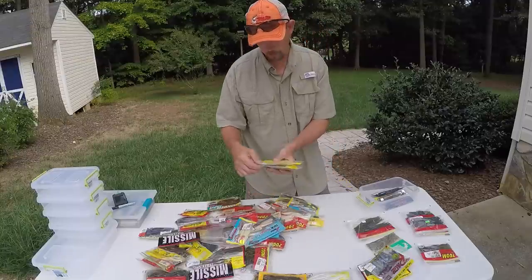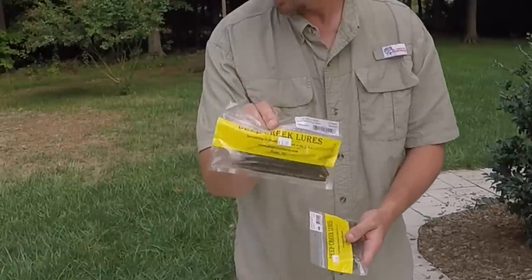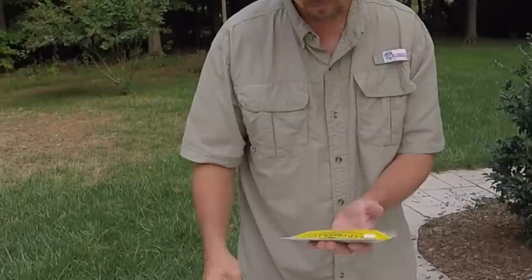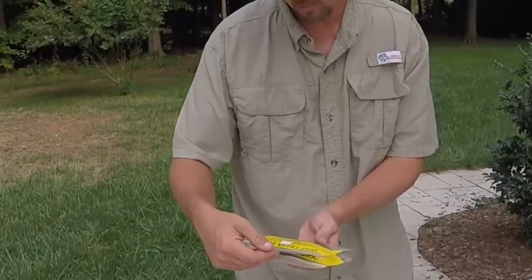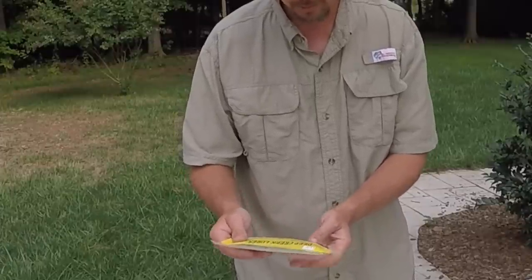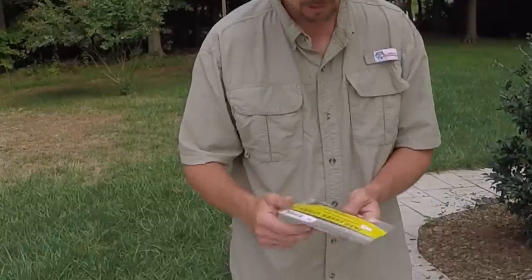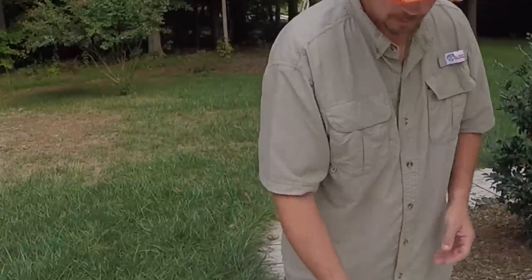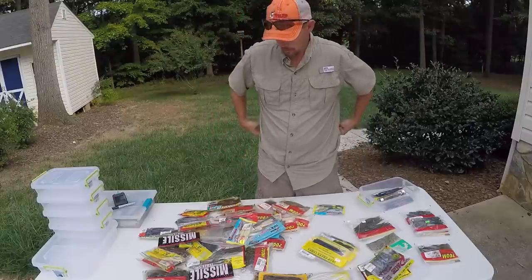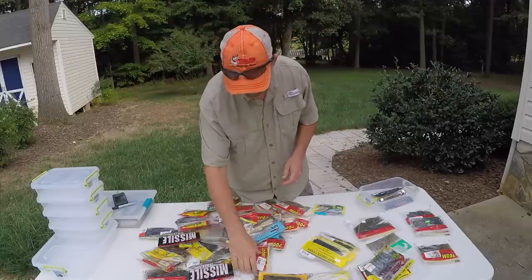I've got some new baits here I'm going to try soon. I bought some from Deep Creek Moors — I think they'll be good. I bought the Razor Beetle, the 5-inch Sink and Catch in Watermelon Red Flake. Another Razor Beetle in Green Pumpkin — I think that will be good. And a 5-inch Floating Catch in Junebug. I want to use those for a drop shot or a floating rig of some kind. I like using floating rigs.